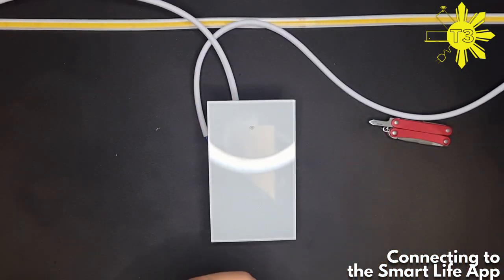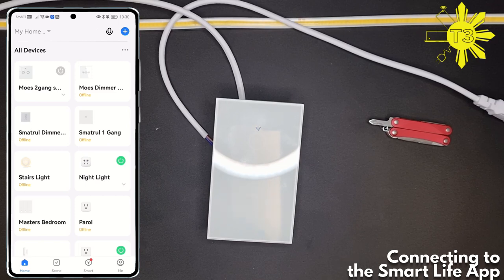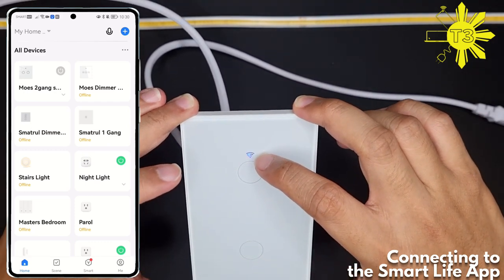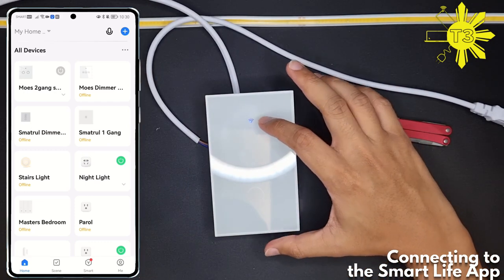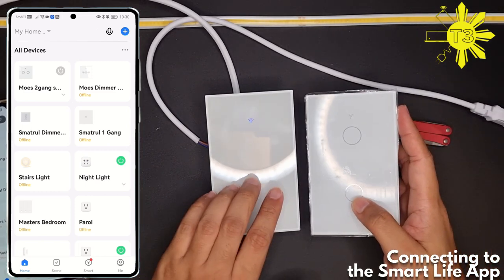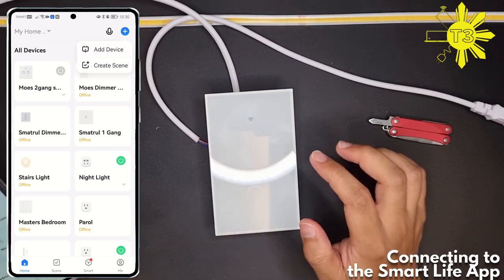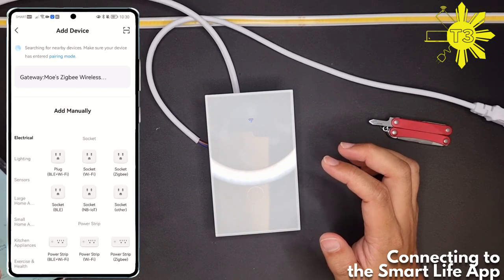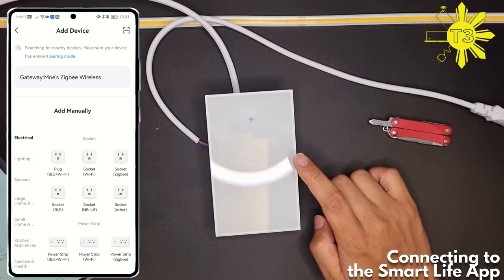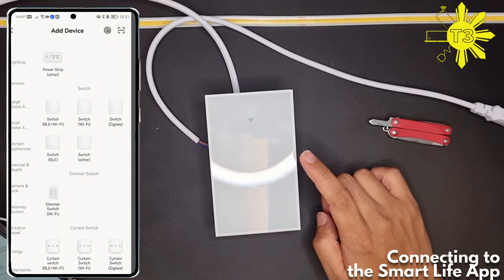Let's plug it in. You can see there's a fast blinking light here — it's in Wi-Fi setup mode. Comparing to the other switch, that one doesn't work while this one does. Let's go ahead and hit the plus to add the device. Let it search first — I don't think this one has Bluetooth like the other one. Let's just select Wi-Fi.